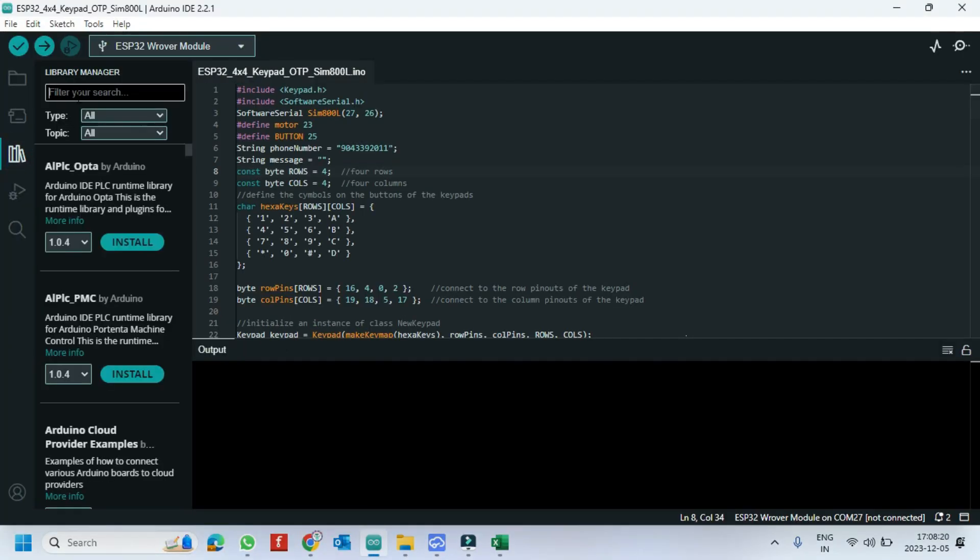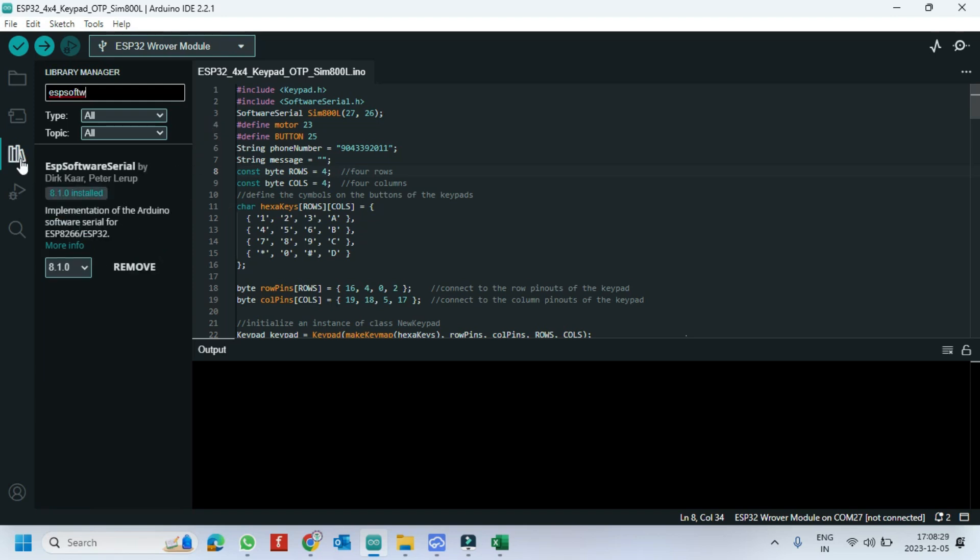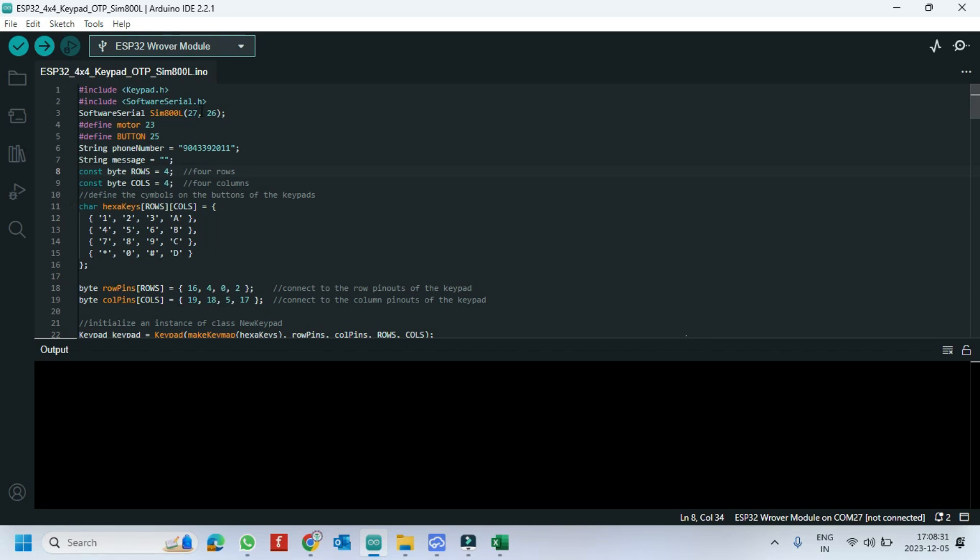Open Library Manager and install the ESP Software Serial Library. Because ESP32 will not work with Software Serial by default, this library will add support for Software Serial.